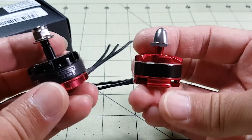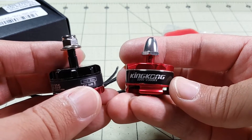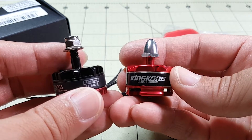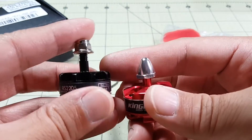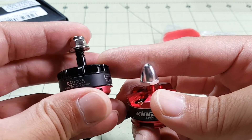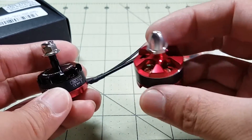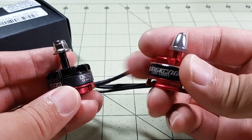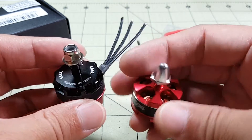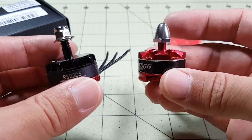I've already seen some reviews on the King Kong motor and the thrust tests show about 1000 grams of thrust on a 5x45 propeller on 4S, which is fairly comparable to the E-Max. The E-Max is probably a little bit more, maybe 1050 or 1100 grams, so it is definitely a better motor, but you have to consider the costs. This King Kong motor costs $8 and the E-Max motor costs $20, so you have to decide which is a better value for you.